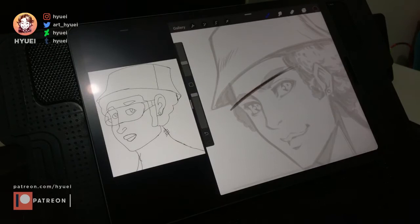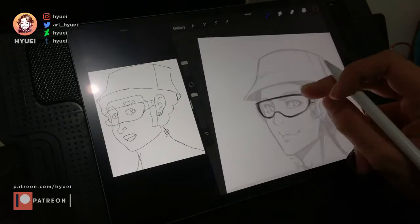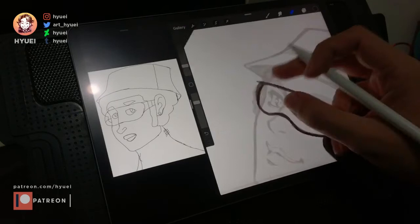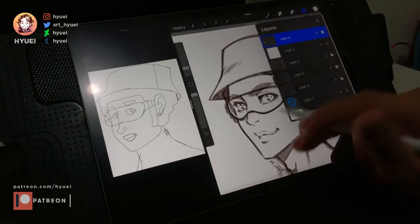So I added another layer to draw the glasses. I could merge the layers later after I finished the glasses, and there you go.